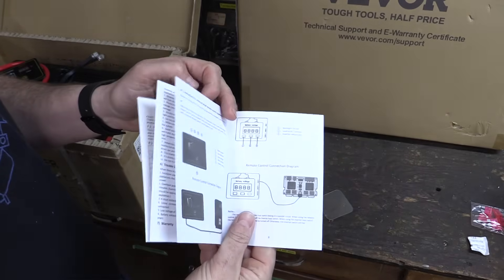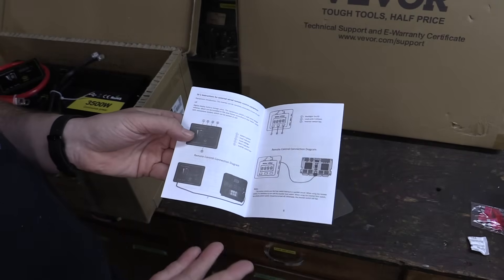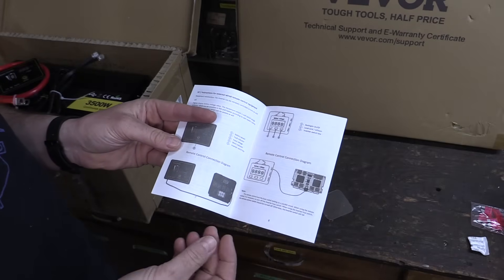It does come with a little manual, and this one has some somewhat questionable translations in it. Vever usually has pretty decent manuals, but there's always a little bit of weird translation on imported products like this. It's mostly understandable.